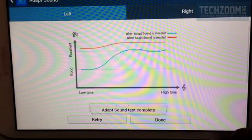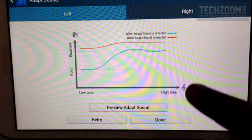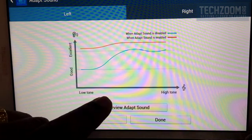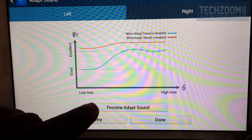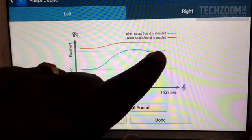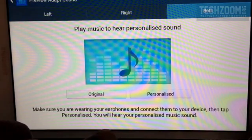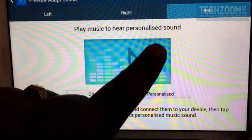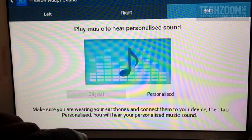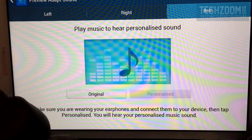Without Adapt Sound the volume is very low for lower tones, but for higher tones it is very good. You can see the red graph there — it shows that after Adapt Sound has been applied, I can actually hear even the low tones with very good results based on the positive feedback I gave. The difference between the standard profile and the personalized one is huge.